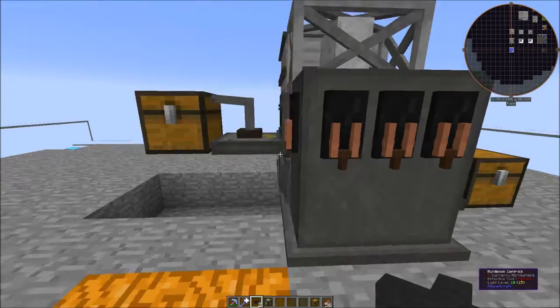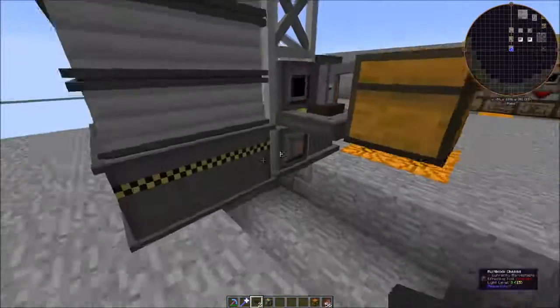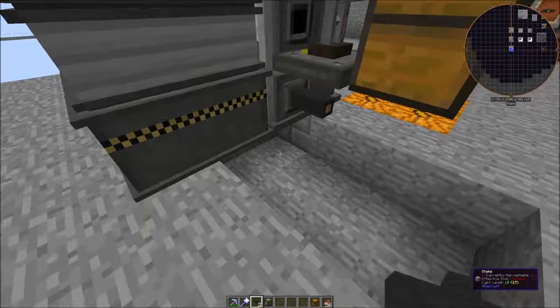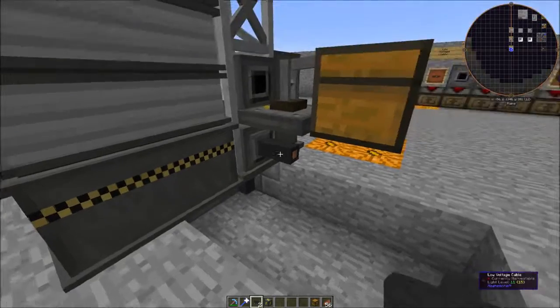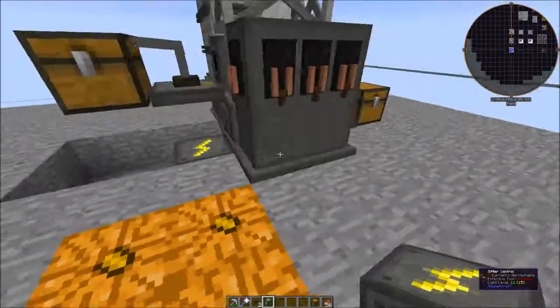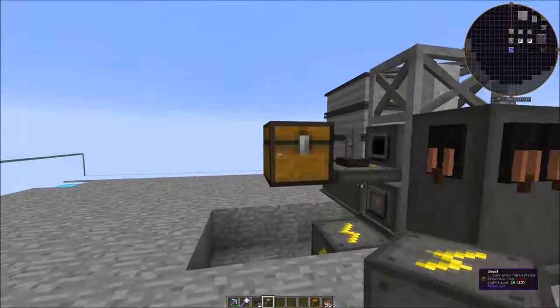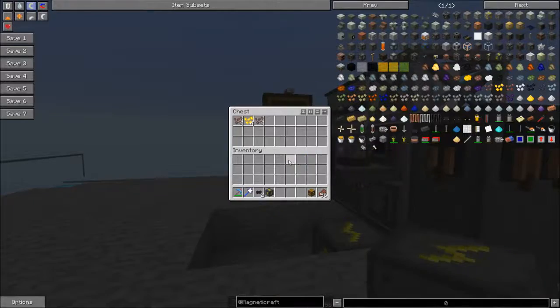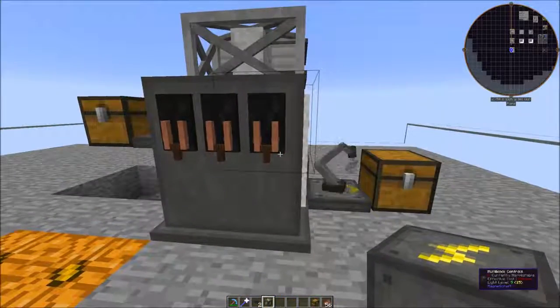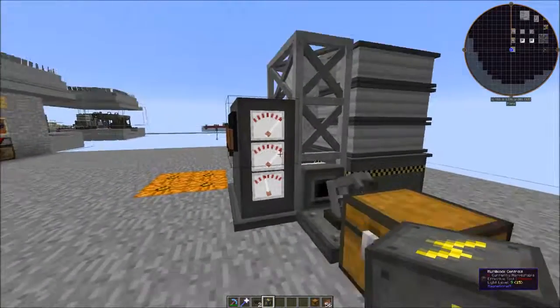We can use one of these inserters for input and one for output. For power, there's a power port on the side and you can also input power on the bottom — it doesn't really matter which way you do it. Let's use one of these creative energy cells to get this thing powered up. We have our pebbles, which were the final stage of our processing, and we can go ahead and stick those into our sifter. There's no GUI, but you can see there's power now and some processing speed.